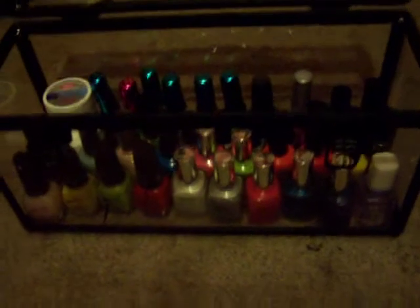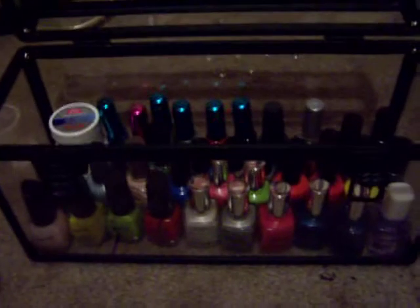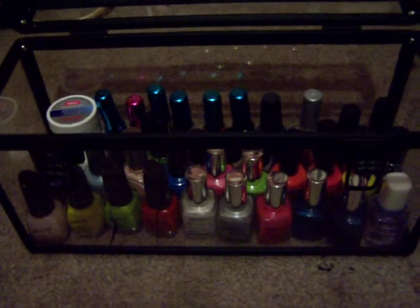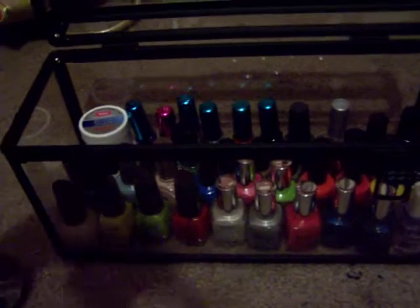I have 45 nail polishes, including Art Deco pens, and let's just get started because this has to be under 10 minutes. I'm not going to do swatches, but I will post another video — or I'm just going to do pictures — and I'll post another video of swatches if you guys request it down there.